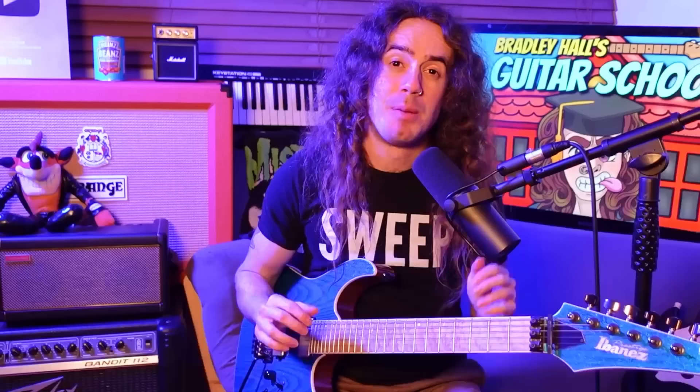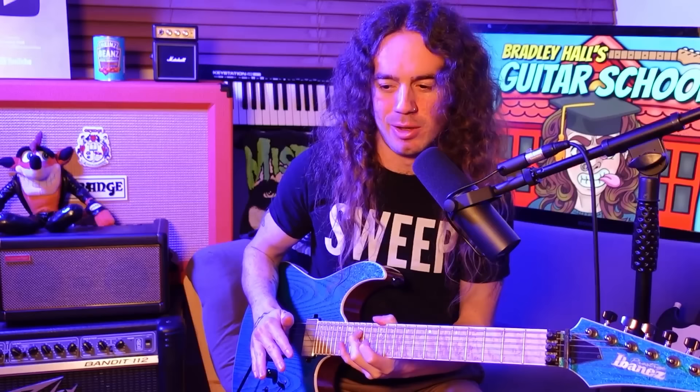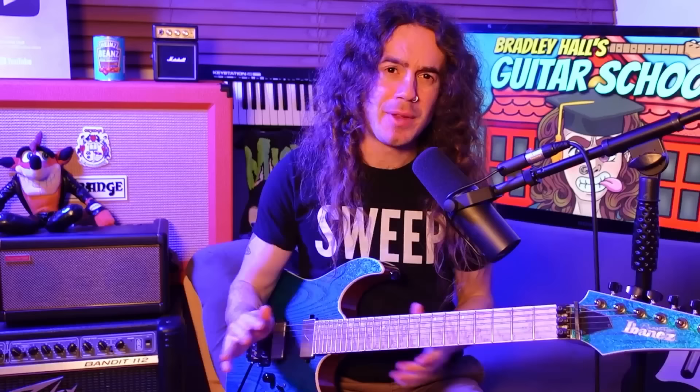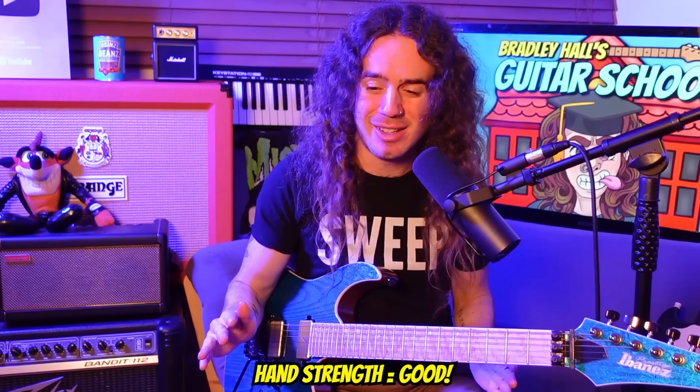Part of the learning curve here will be getting a feel for how hard you need to press down on each fret. It requires a moderate amount of finger strength, but not massive amounts — you don't have to slam it down as hard as you can. Just find that nice middle ground where you get a clear note but you're not really pushing your fingers too hard. And sweeping aside, this is just an amazing exercise to build hand strength in itself, which is a super important and underrated skill. The more strength your fretting hand has, the easier your life will be in guitar playing in general.